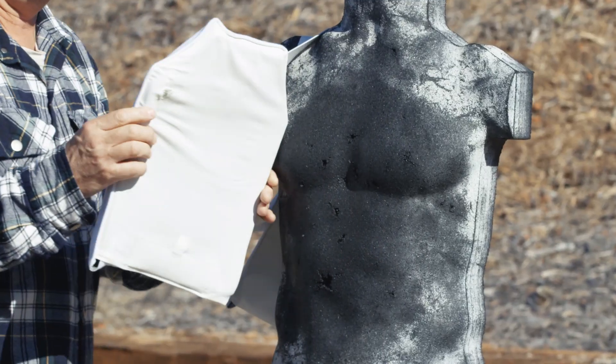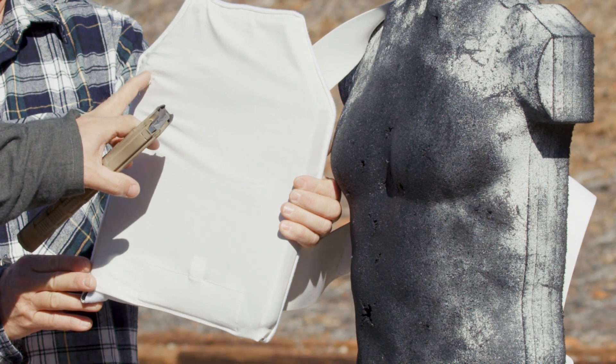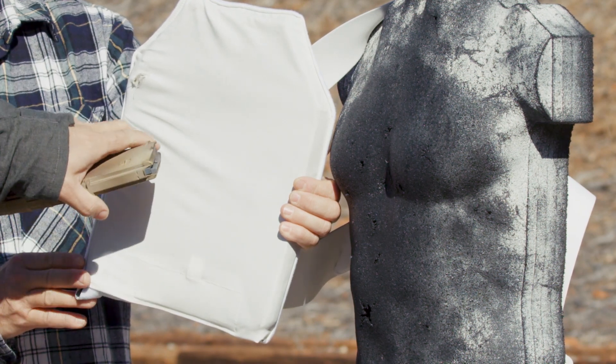As you can see, we got a little bit of damage to the carrier, but no penetration. Ten rounds at close quarters is a pretty extreme end use for this product. We're going to take this plate out of the carrier and take a closer look at it at our table.